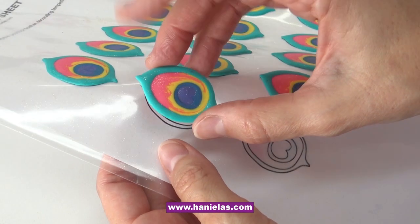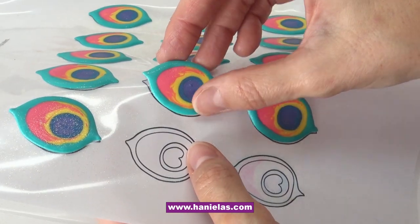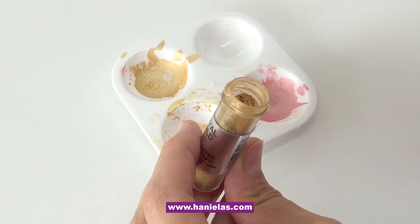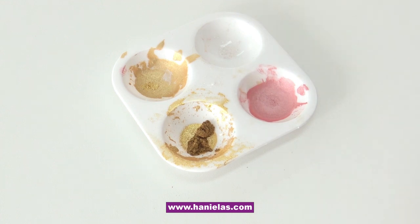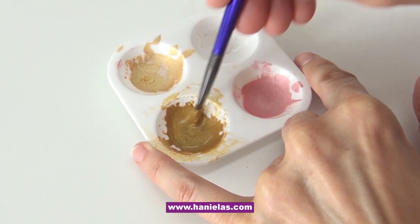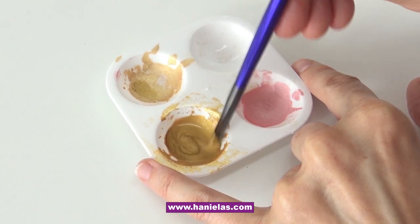Once they're dry, you should be able to remove them with ease. Aren't they pretty? I love how these turned out. Now I'm preparing gold luster paint — adding dry gold luster dust into my palette, adding some Everclear, and making the paint. I want to make this ahead of time so I have it on hand.